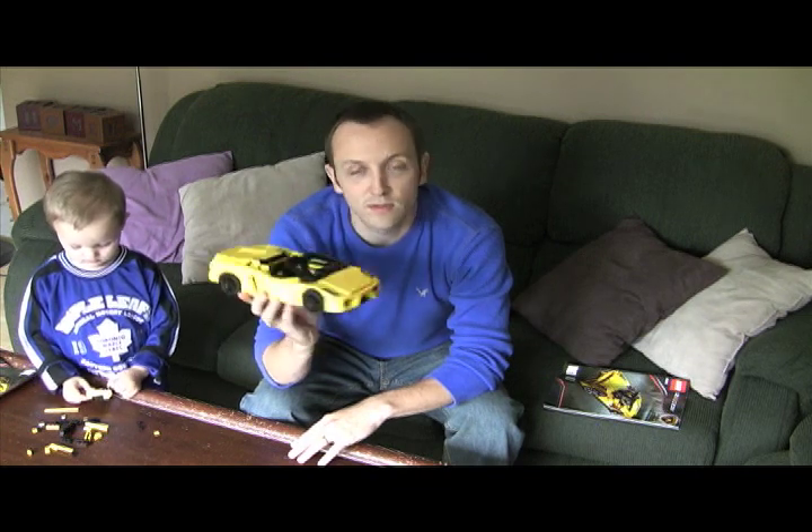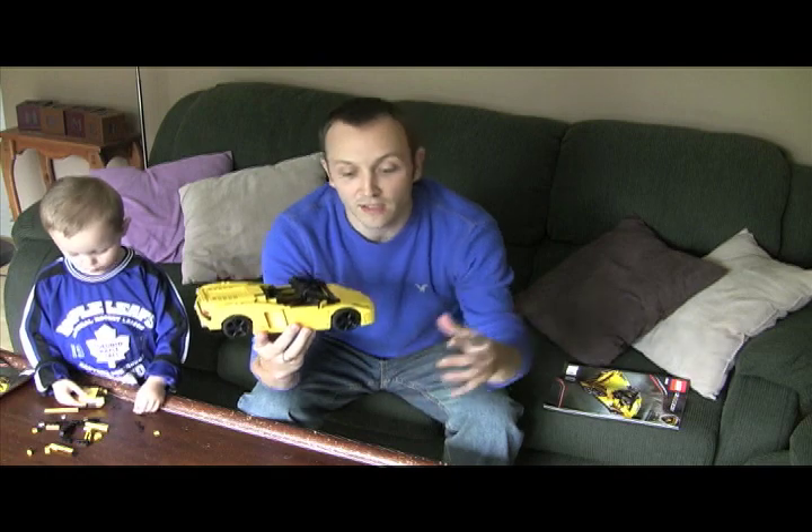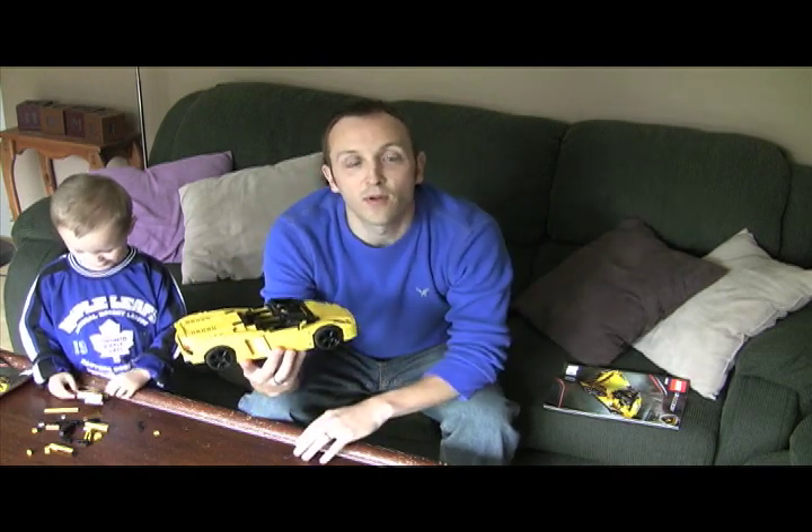So what I'm going to do now is show what it looks like at the end. I will adjust the video camera and show it from above, and I'm going to time-lapse show me rebuilding this Lamborghini. Hope you enjoy.